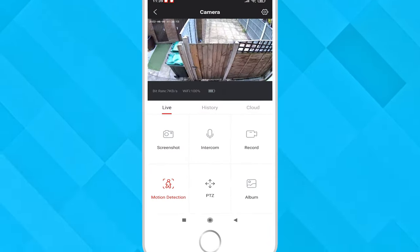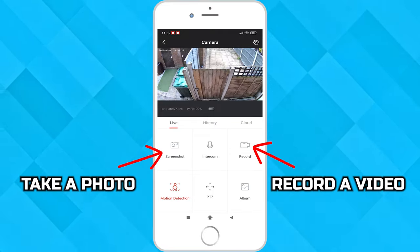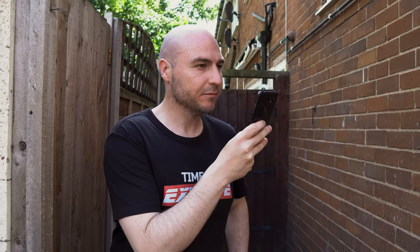The Kuau app is very simple to navigate with features being accessible on the main page. Screenshot and record will take a photo or record a video directly to your mobile phone. Intercom allows you to speak into your phone and it will come out of the speaker of the camera.